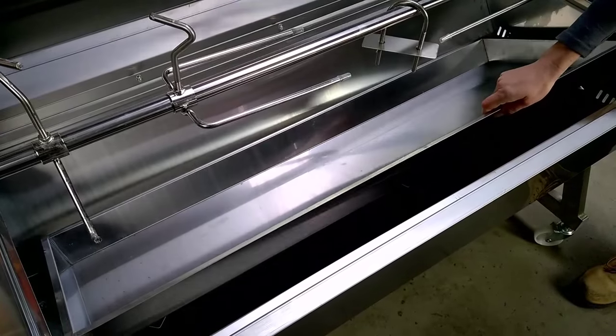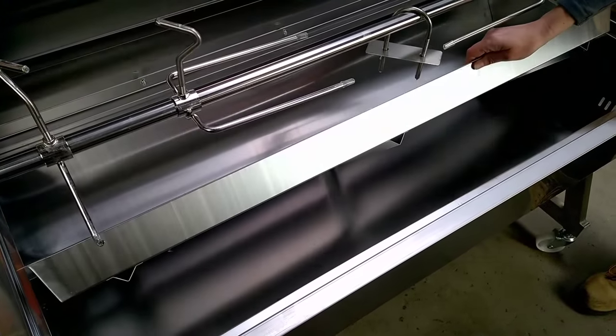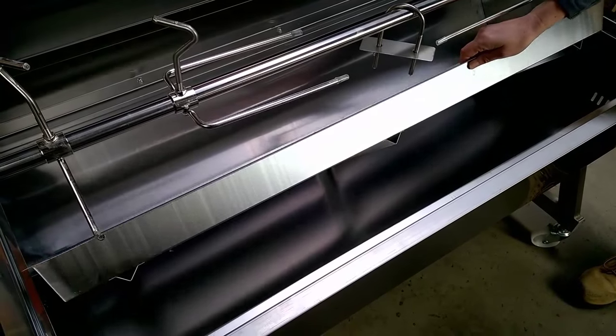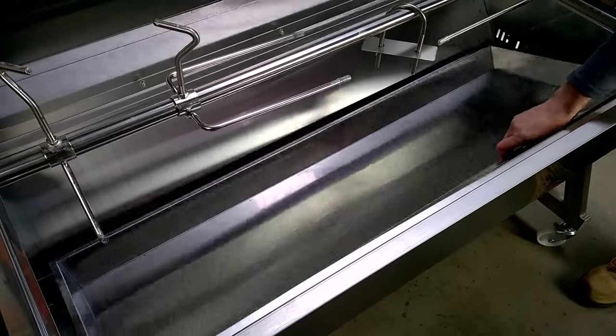As you can see, inside the Spit Tub we also include a stainless steel charcoal pan in the base of the Spit to increase the Spit's overall lifespan and prevent it from burning out.